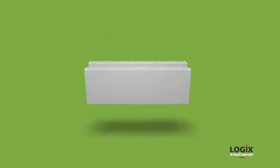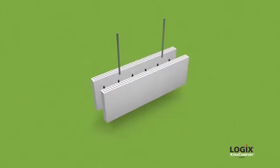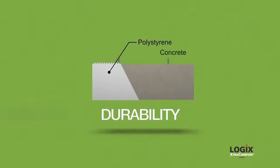Logix Insulated Concrete Forms, or ICFs for short, offer a wall system that combines the insulating power of expanded polystyrene and the sheer strength, durability and non-inflammability of steel-reinforced concrete.